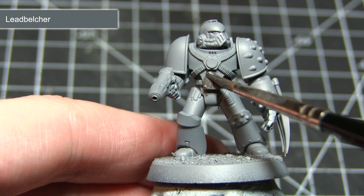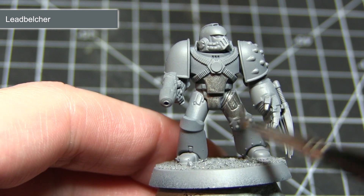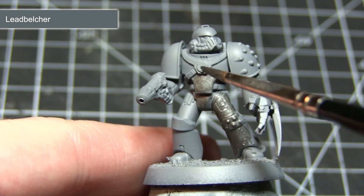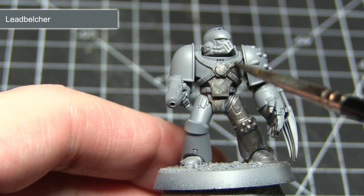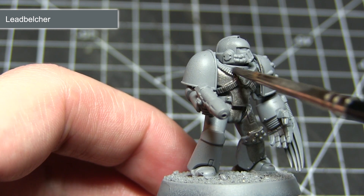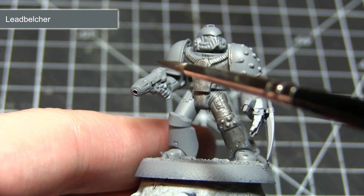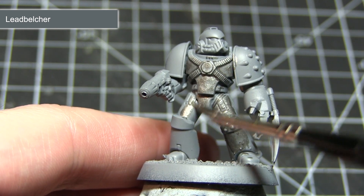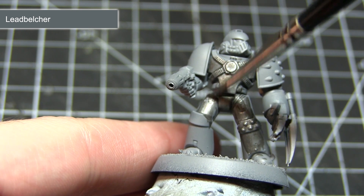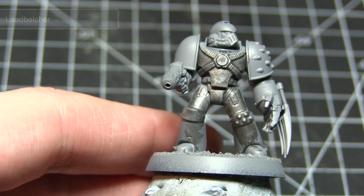The first area of our Night Lord that I'll be painting will be the metallic blue armour. We want to start off by applying a base coat of Leadbelcher. In addition to base coating the armour we also want to paint the areas that we want to remain silver — things like the blades, the lightning claw, and also some of the pipes and vents across the miniature. As with all of the base coats in this tutorial, create a mixture of one part paint to one part water, apply two layers allowing each to dry thoroughly. This gives us a strong base coat colour to build up from without obscuring details by applying paint too thickly.